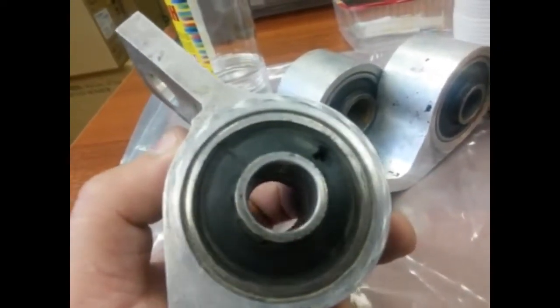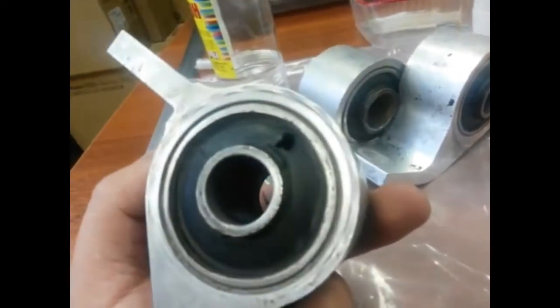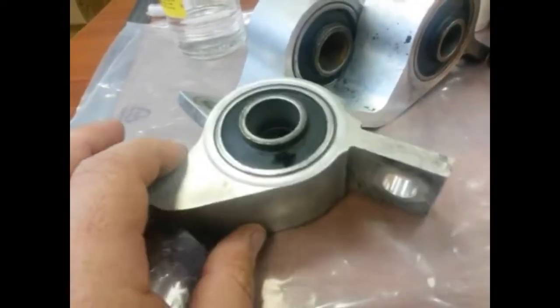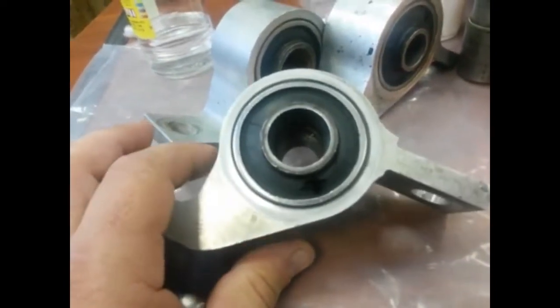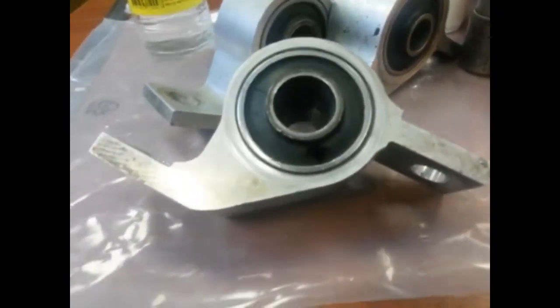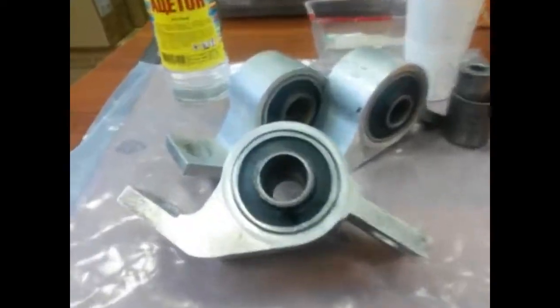So I decided not to remove all the rubber stuff from here and to make new bushings using polyurethane. Instead, I made holes on both sides and cleaned everything inside using some liquid solvent.